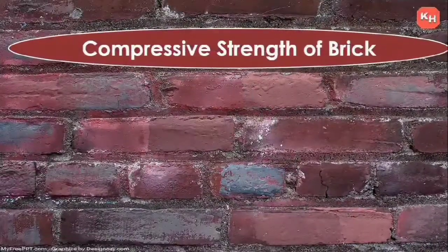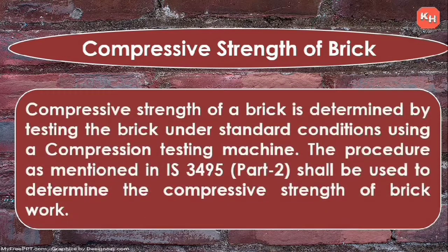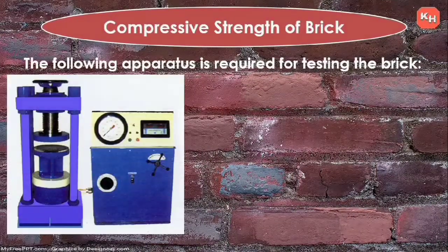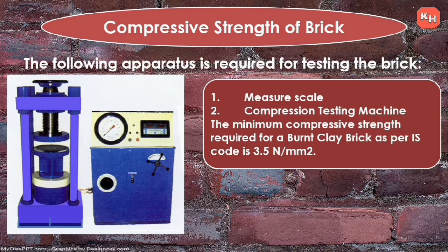What is compressive strength? The compressive strength of a brick is determined by testing the brick under standard conditions using a compression testing machine, also called CTM. The procedure is as per IS 3492:1995 Part 2, which is used to determine the compressive strength of a brick.